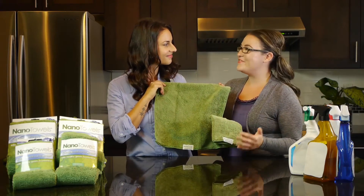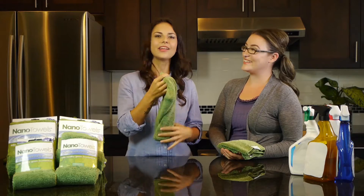Think about all the money you can save if you never have to buy paper towels or chemical cleaners again. And the savings that count most for me are in aspects to my health.